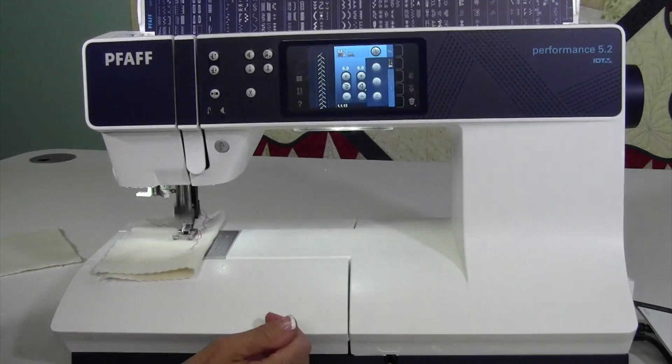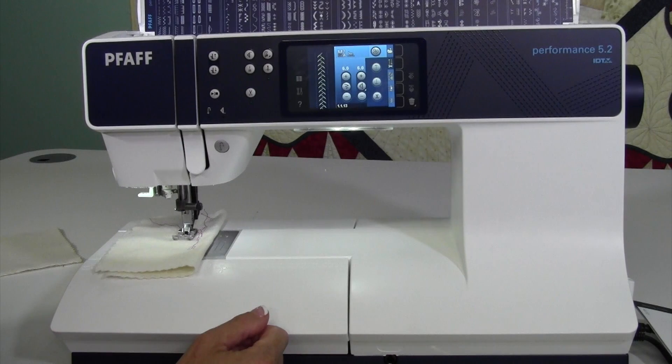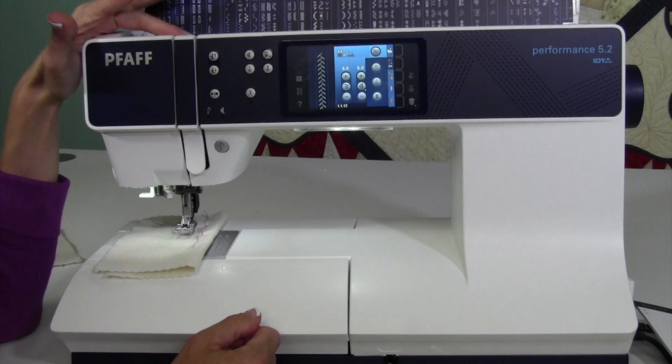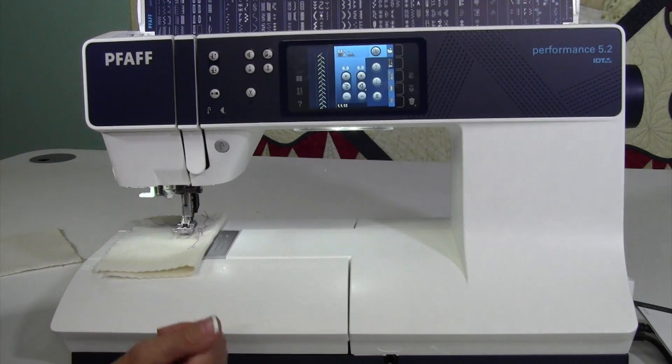You rarely see me touch that hand wheel. I kind of do everything by the buttons or with the automatic features that the machine allows me to do. It's really quite easy. If you start and stop with the take-up lever at the highest position, you don't have problems when you start your next stitch.